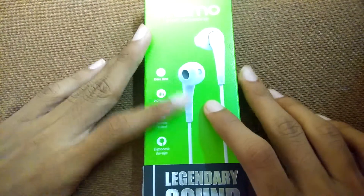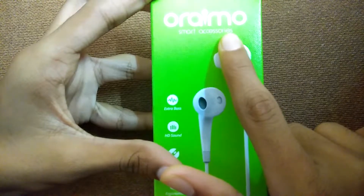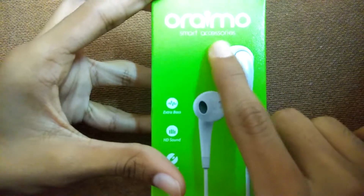Hey, what's up guys, this is Akilan from Akilan Tech and today I am going to unbox the Oreimo earphones which I brought from the local store. So let's get started. These are Oreimo — you can see the Oreimo brand — and they are known for smart accessories.